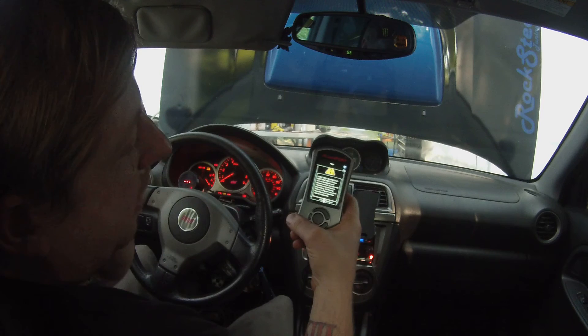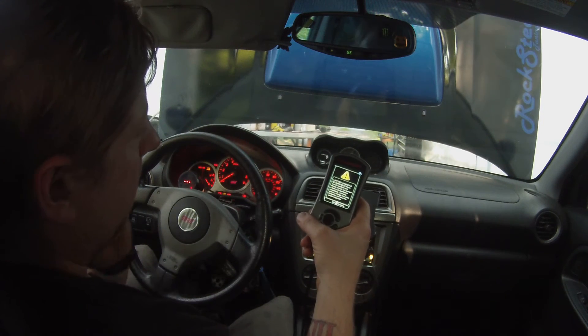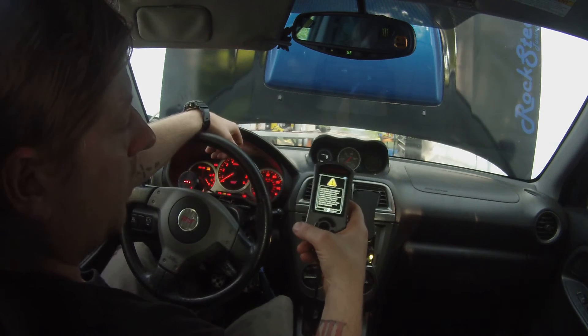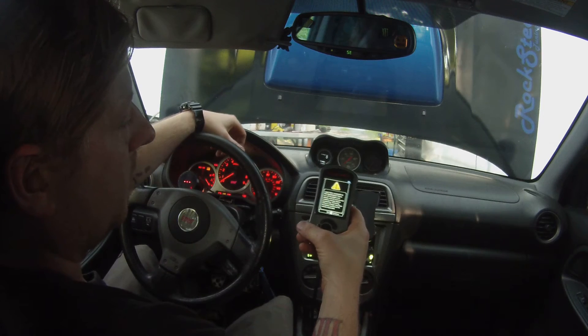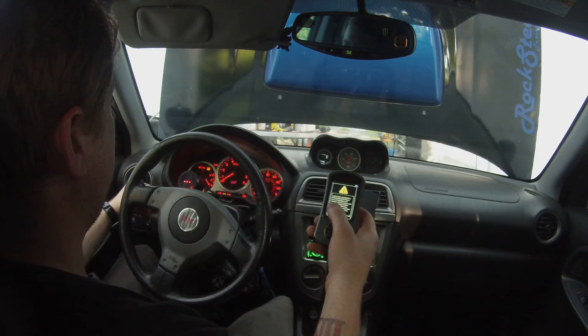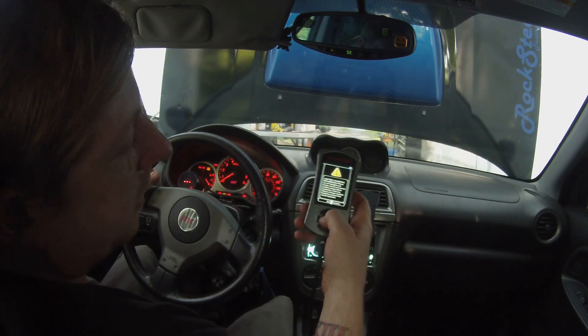It says a battery charger is recommended — I also recommend using a battery charger. But if you have a voltmeter or something in your car and you know you've got good voltage, above 12 volts, you're probably all right. Just make sure your headlights are off and anything extra you don't need is off. Then hit the center button to continue.